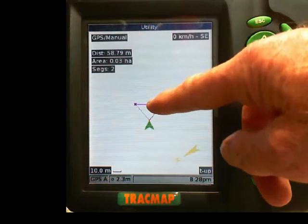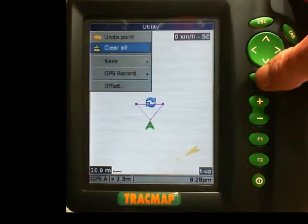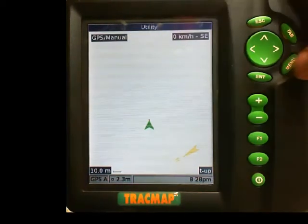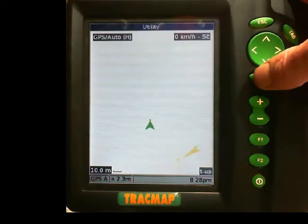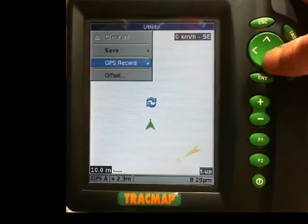I have already got some points on screen I do not want, so I am going to push menu to clear all those. I am in GPS manual mode. If I was in GPS automatic mode I would change it by pushing the menu button and going into GPS record and going to auto. I want to be in manual mode so I am going to go back into manual mode.